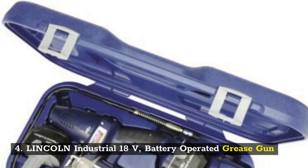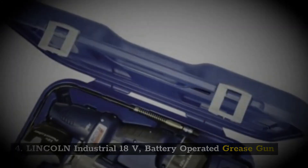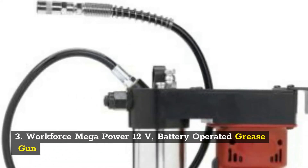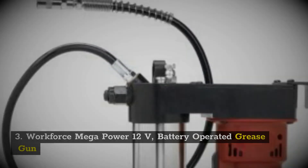Number 4: Lincoln Industrial 18 volts battery operated grease gun. Number 3: Workforce Mega Power 12 volts battery operated grease gun.